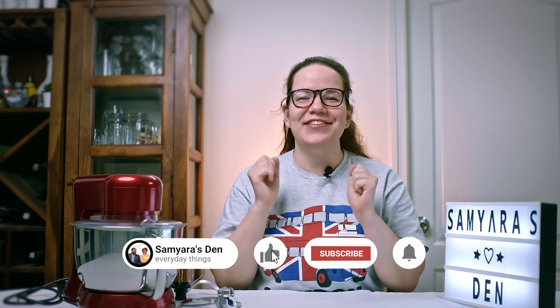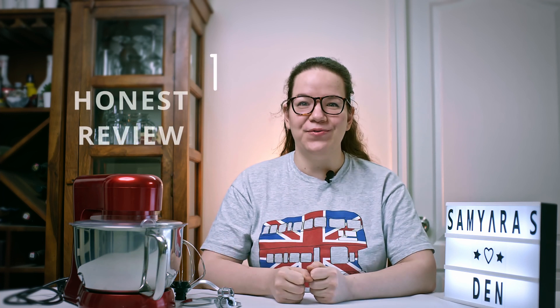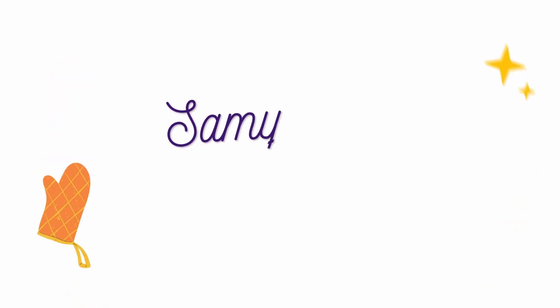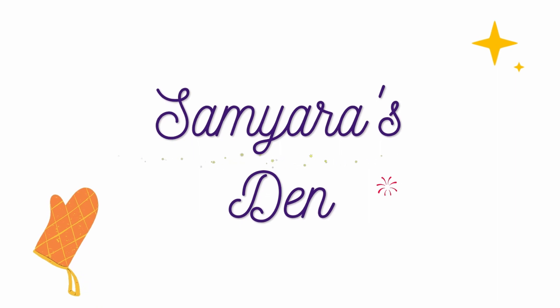Hey everybody! Dalyara here from Simeira's Den, and today we are finally giving you our honest review of the NALSA stand mixer. We couldn't give you an honest review at the time of purchase because the driving point would have been its price tag. But now, after two months of using it, we are finally ready.